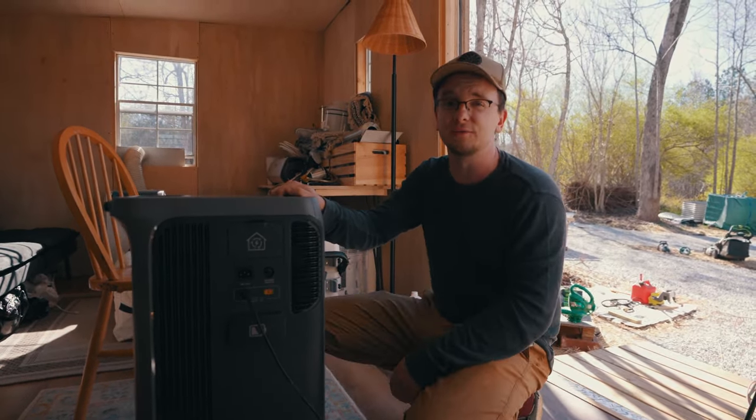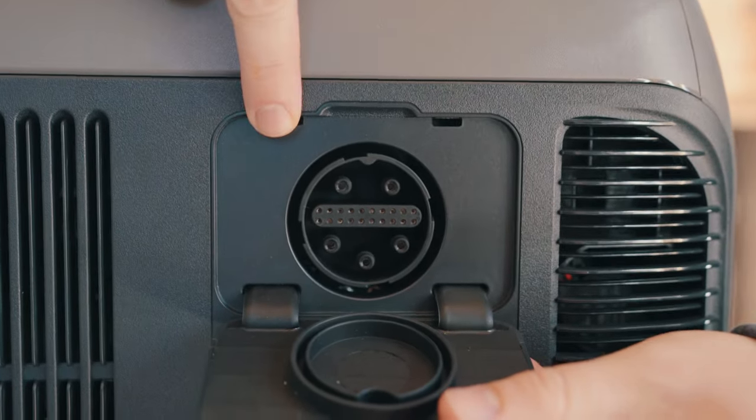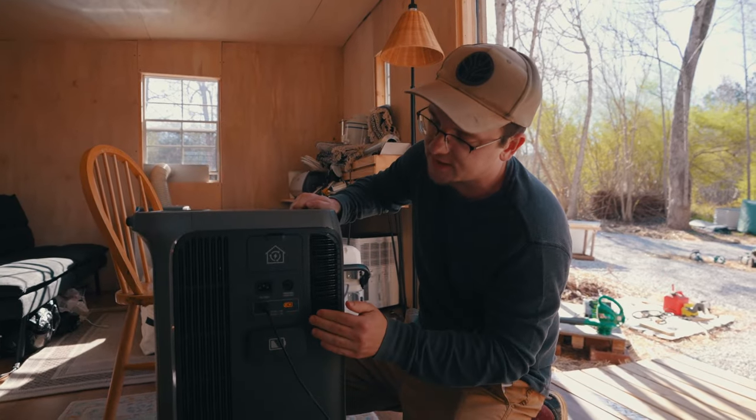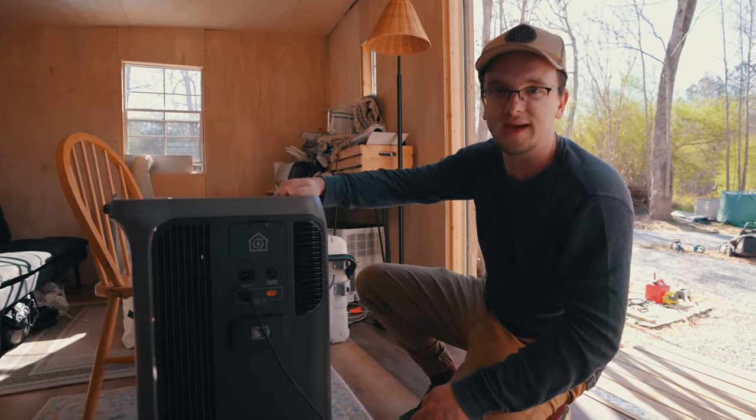These will be massively handy in Florida during hurricane season for blackouts. The interface here includes the home power port, which is used to connect to the home power panel. We're not using the battery expansion port, but we are charging with solar, which is pretty awesome. Let's take a look at the front of the Anker.